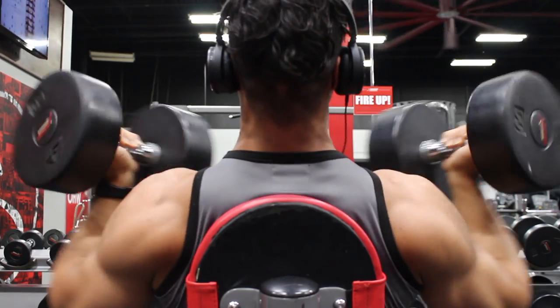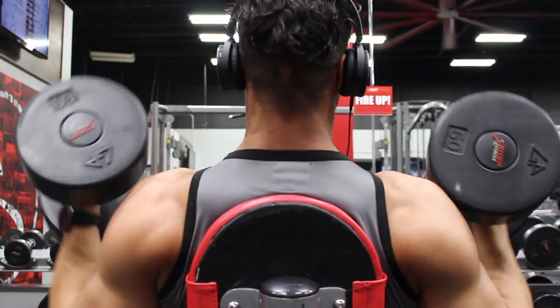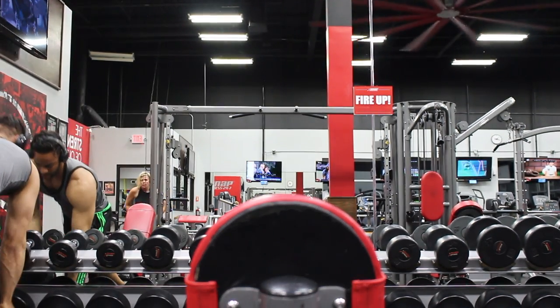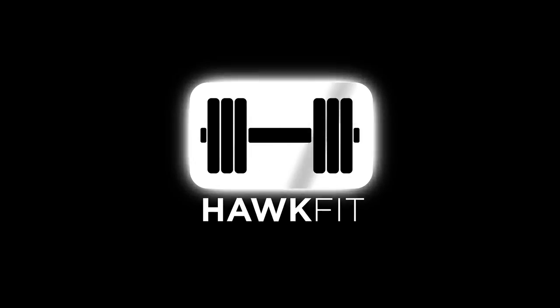Anyway, this workout — bang it out. Let me know if you like it; it should be short and sweet but it should put some meat on your shoulders. Until then, thanks for watching and stay tuned.